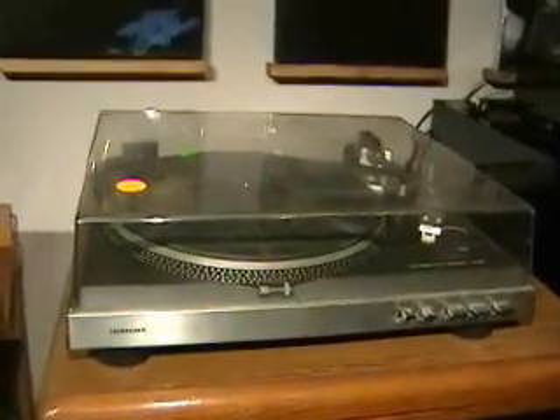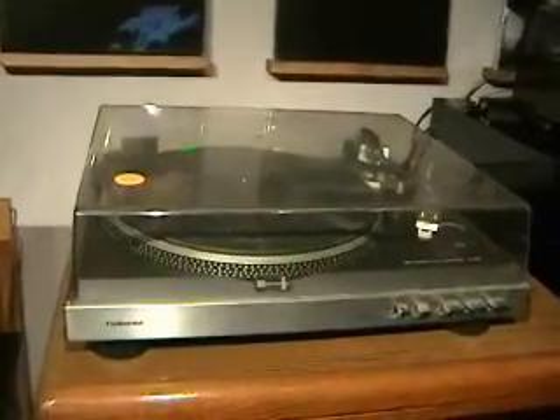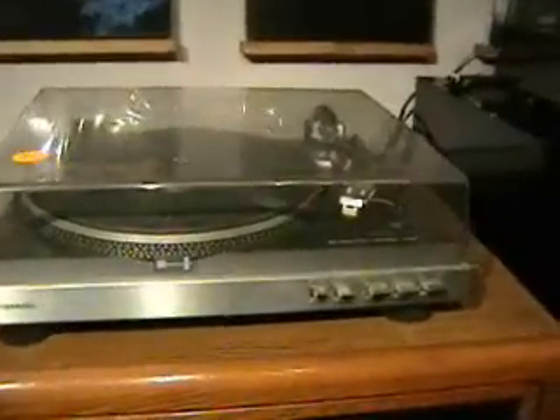Today at the thrift store I picked up this turntable. It's a Toshiba, model number SRF451. Now the sticker on the top said a couple things. One was the price, which was in the green sticker there — it says $5.99. I thought that was a good price. The thing that bothered me a little bit was 'as is,' which normally means something's wrong with the unit.